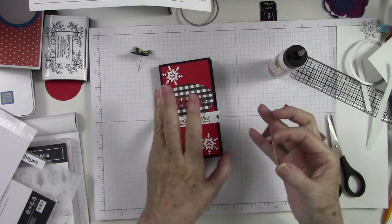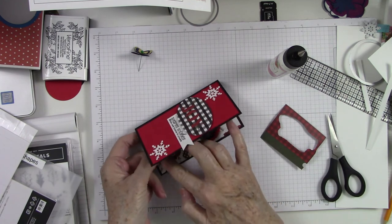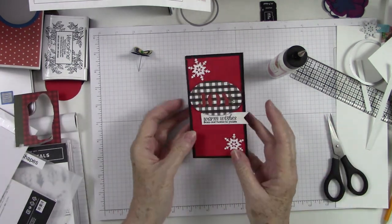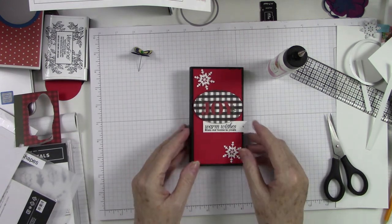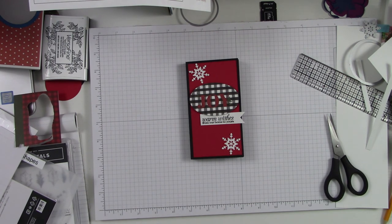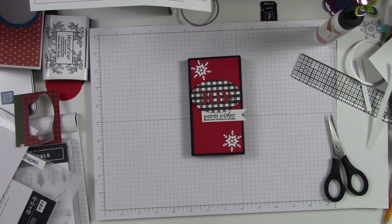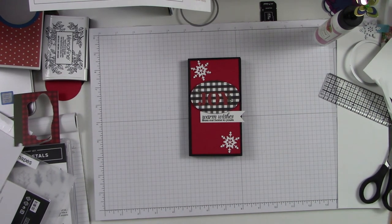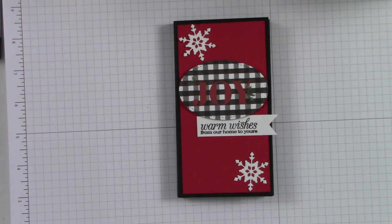What a great way to use our paper from our e-club kit — this was the club kit for November but it has the December theme. This card turned out beautiful, I love it, and I hope that you enjoyed it as much as I did making it. Be sure to check the description below — I will give the measurements and the score lines so you can basically make this card any way you want. God bless you and keep you, and as I always say in closing, let everything you do and say bring glory to our Father in Heaven. Until we craft again, I love you all, bye-bye.